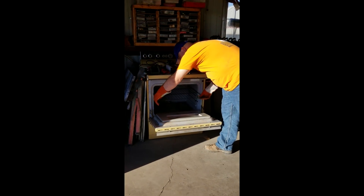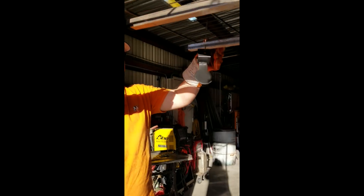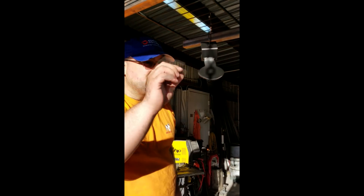Ready to take it out of the oven? Very nice. We let it sit for 20 minutes to cool down the touch temperature. Cool.